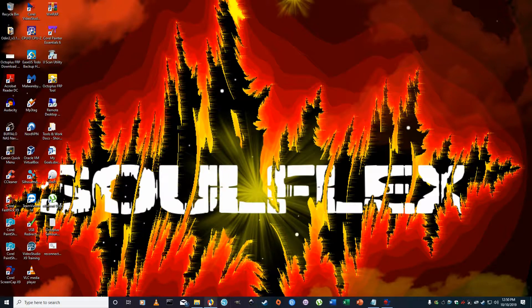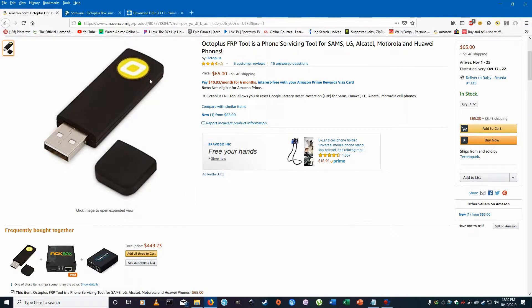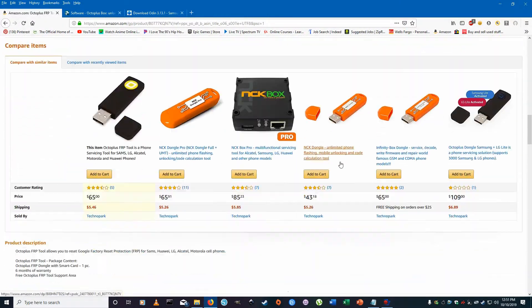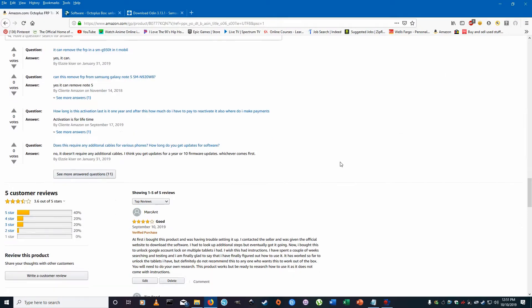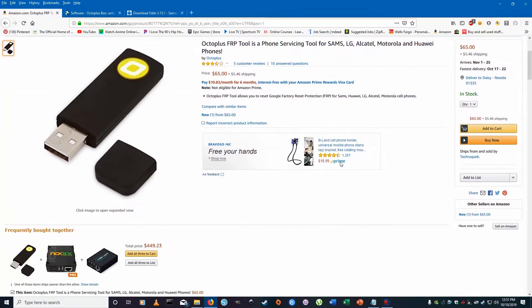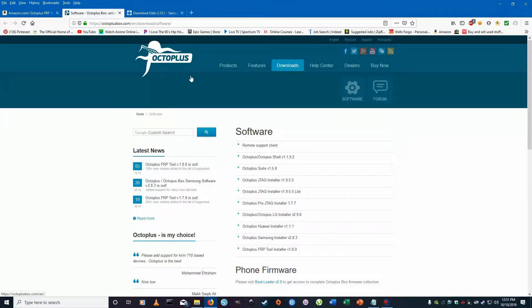Let me show you exactly what the dongle looks like. It's the dongle I ordered on Amazon — it's worked pretty good for $65. It unlocks the Google Factory Reset Protection (FRP). If you search it up you'll get a little bit of information on it. That's the dongle I'm using with the Octoplus software.